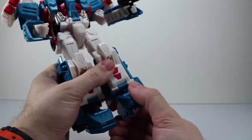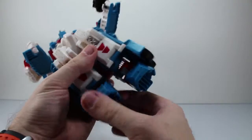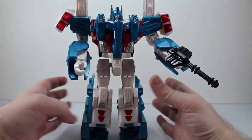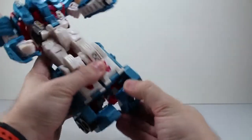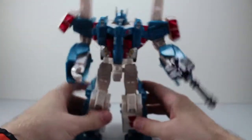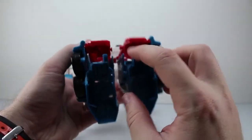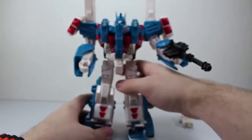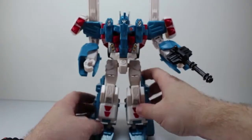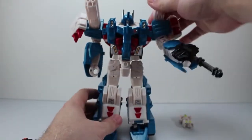The feet are on a swivel. In package it came with the feet back, and he didn't stand very well or look very good. I think they're supposed to be in front. He has heels on the back of his feet, so he's still pretty stable. If you hit him he's going to go over, but for the most part he's stable.